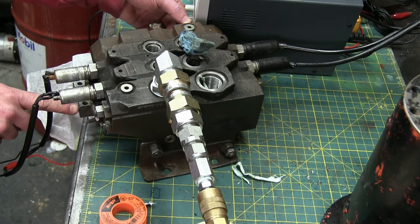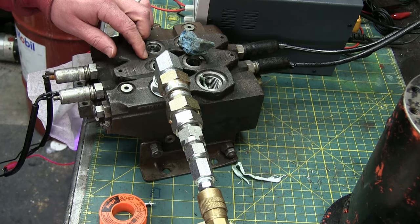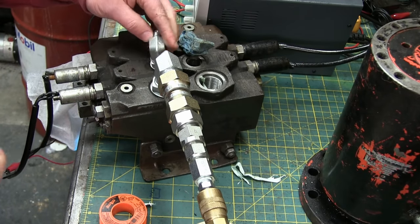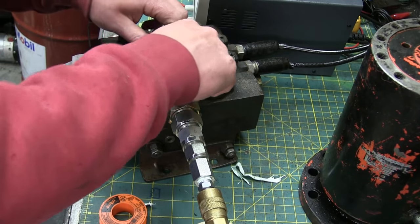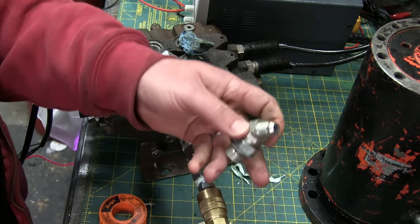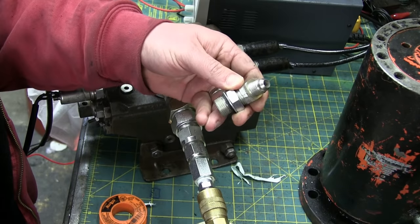Oh, and look — the valve! The valve! I don't know if you can see that. Yeah, you can. Woo-hoo! Awesome. Okay, let's plug that off and we'll see if we can get the valve to actuate all the way. Eight ORB to dash six JIC male-male. Proof positive yet again that one must never throw anything away. Okay, let's watch that actuate.